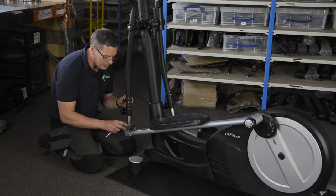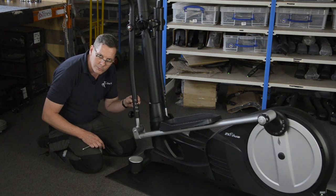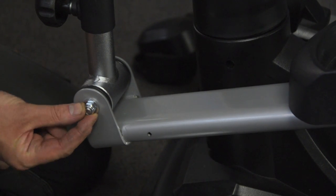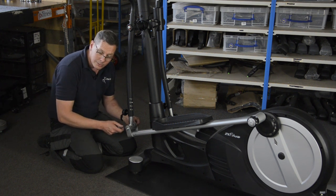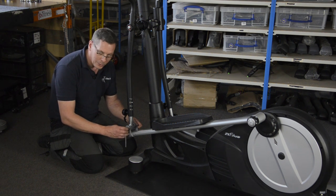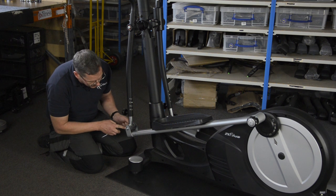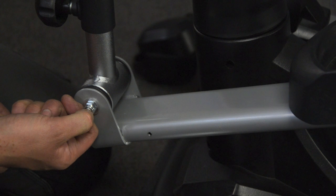Loosening it lets it breathe a little bit so that when you rotate it you don't get that metal-on-metal squeaking noise. It's a very effective fix, but you can only do it when you've got a nylock nut here, because nylock nuts are designed not to come undone. If you've just got a regular nut, I don't recommend loosening this fixing. You can tell if you've got a nylock nut because you won't be able to remove it with your fingers, and if you look closely you'll see a little ring of nylon or neoprene on the inside which grips the nut onto the thread of the bolt.